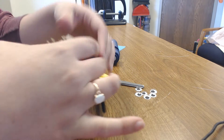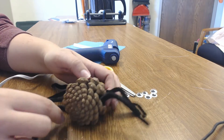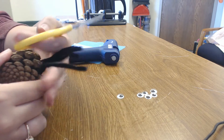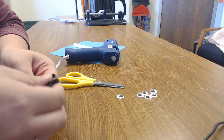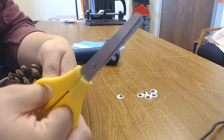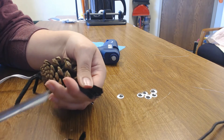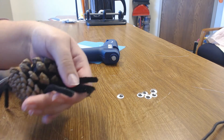Now my spider has all eight legs, but they're not all even, so that's where the scissors come in. I'd like to make all of my spider legs nice and even. This one is my shortest one, so I'm going to try to make them all match that length. If you need help cutting through pipe cleaner, always ask a nearby adult that you trust.